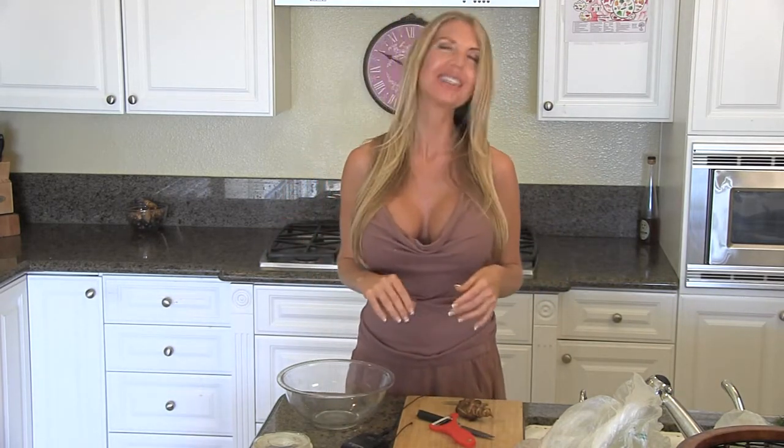Hi there folks, Andrea Cox here with andreacox.com. Thank you so much for being here with me today. I always have to adjust my dress — I hope this is good with all of you and not just with the male population and a small portion of the female population.